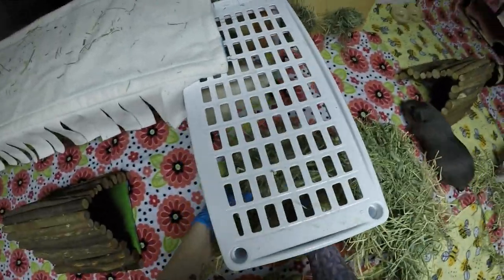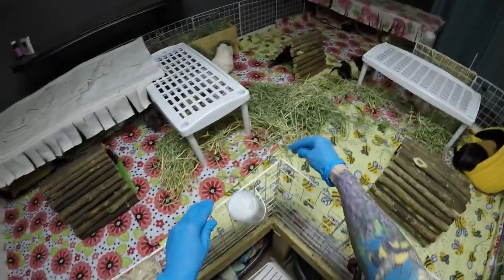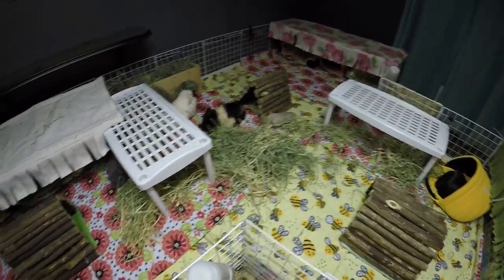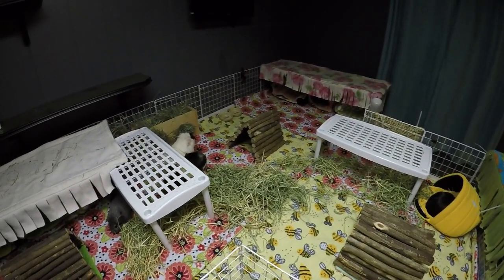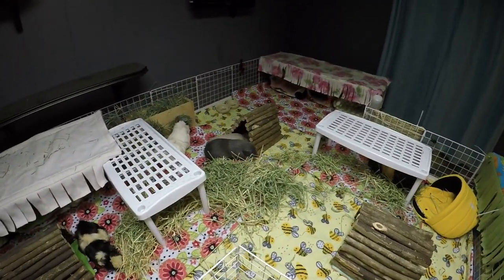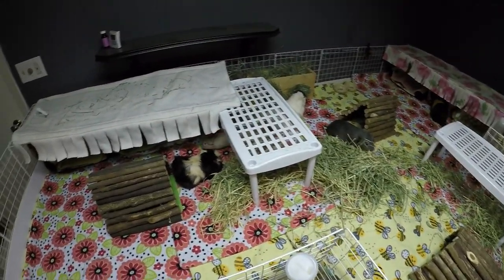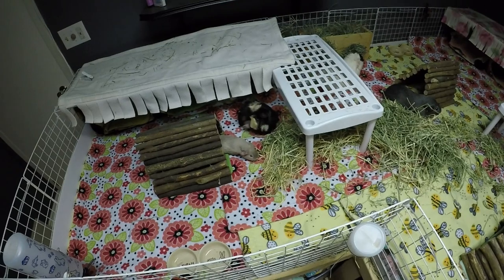So these guys have orchard grass in the hay box and then their timothy is in a pile. I think that's it — I think we're done. It's going to be different back there for her because now it's quite open. Before I couldn't really see what was happening in that back corner. But I want her to start getting used to seeing people moving around in here more, so that hopefully soon I'll feel like it's time to start picking her up.